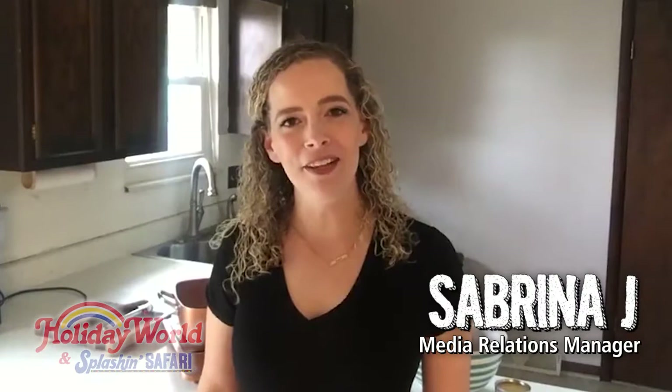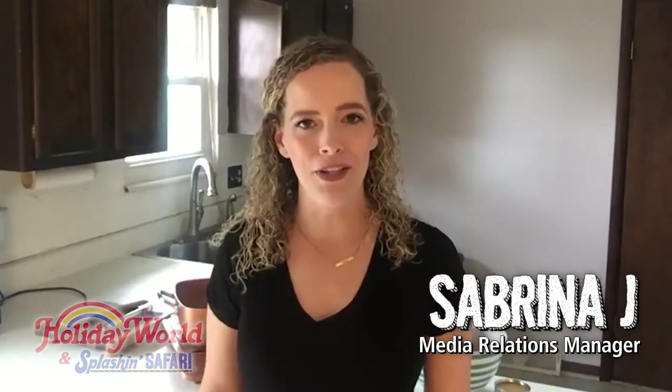Hi, my name is Sabrina Jones and I'm the media relations manager at Holiday World and Splash Safari. For my family, no trip to the park is complete until we stop by Candy Candy Confectionary on our way home. My girls love the caramel apples, so I'm going to try to remake that here in my own kitchen today.